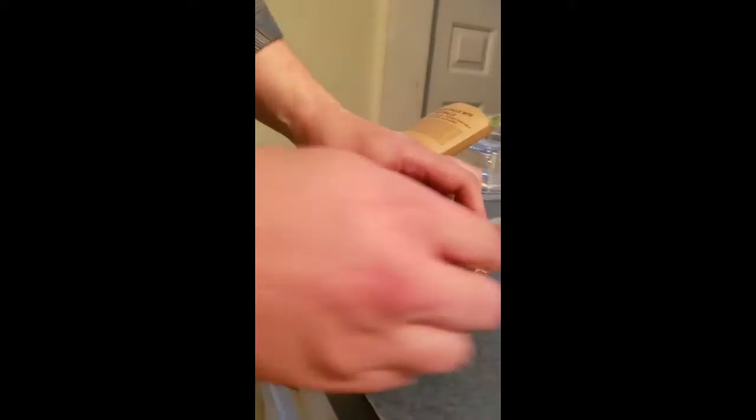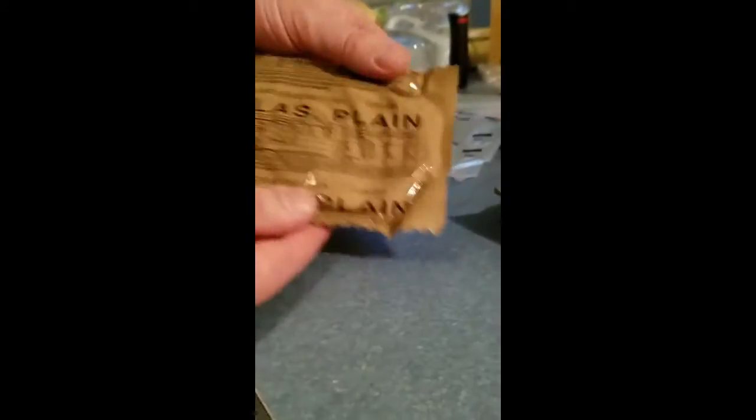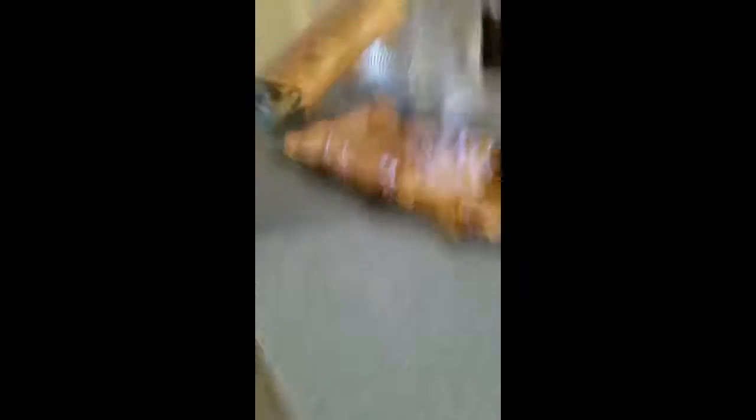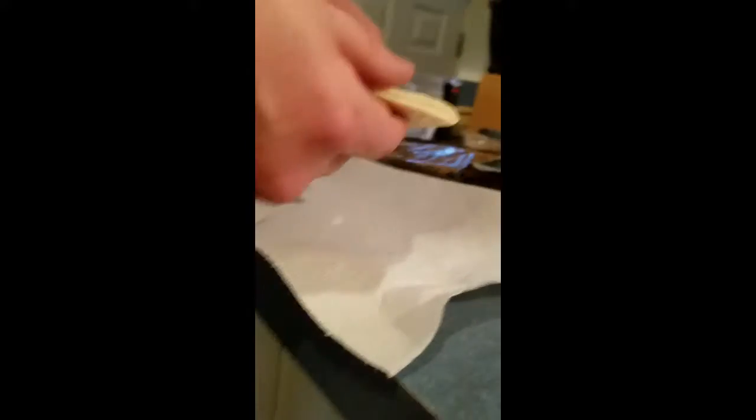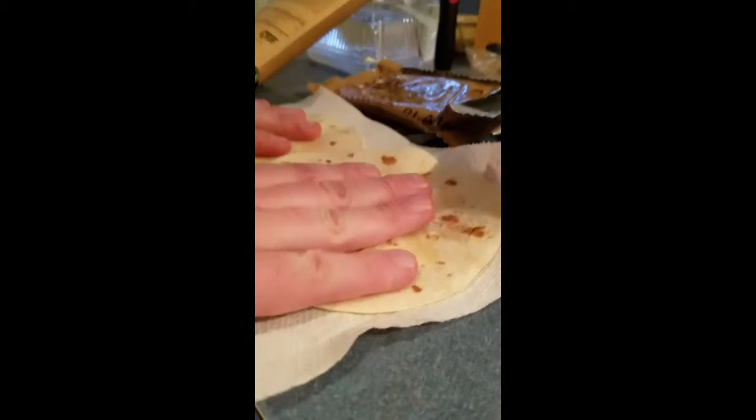These are the plain tortillas. I'm going to open this up and see what these are like. They've got a little moisture packet in there. Is there two? I don't want to eat that. It says 'do not eat' right on it. Oh, they feel pretty soft. I thought they would actually be more like crackers. But there's two of them - yay! So we can each have one of those.